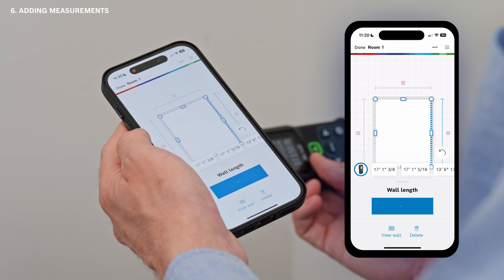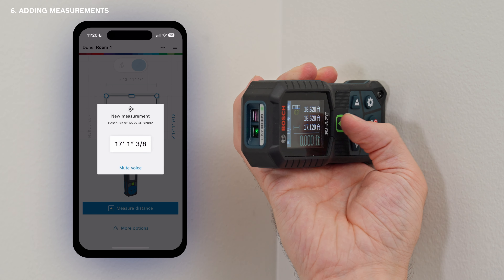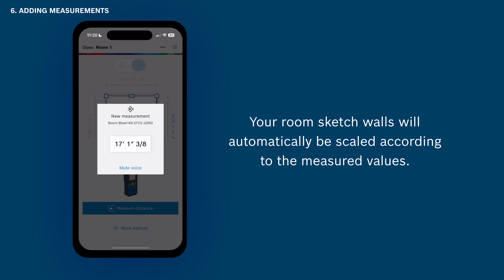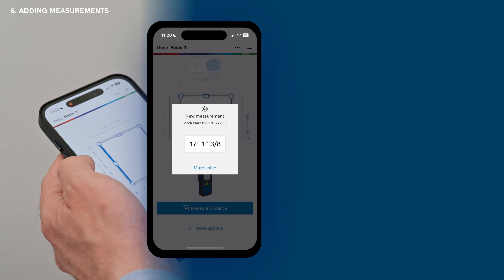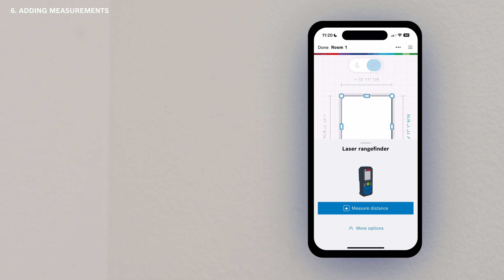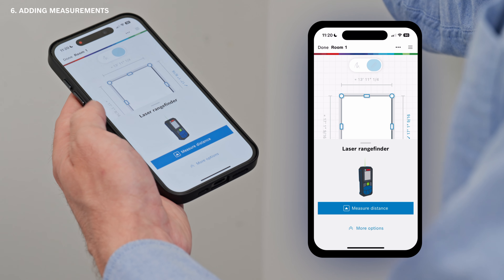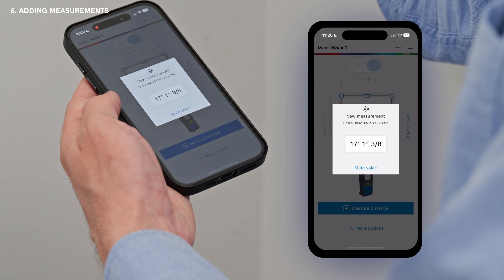Tap on a wall to select it — the wall is now highlighted in blue. Then take a measurement with your laser distance measure; the measured value will be attached to the selected wall automatically. Your room sketch walls will automatically be scaled according to the measured values. A second way to add measured values is by remote measure: select another wall, then tap the remote measure button in the bottom area of your smartphone. Tap once to activate the laser, and when tapping a second time you will capture the measurement.